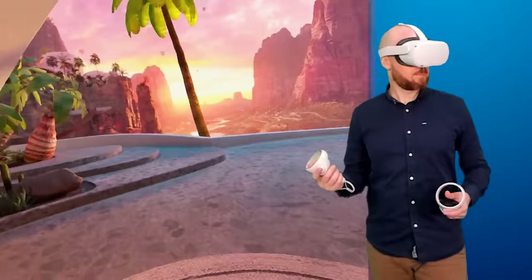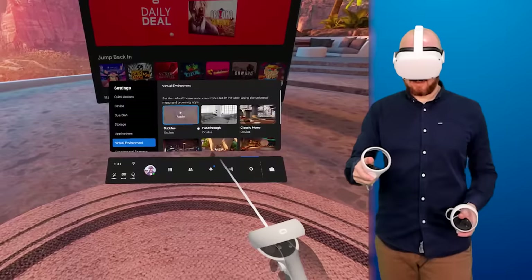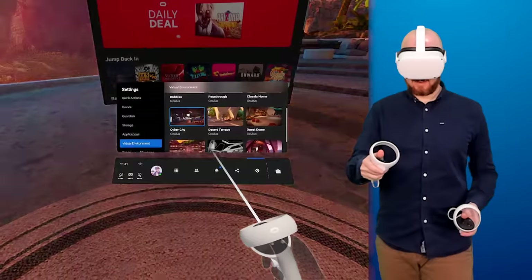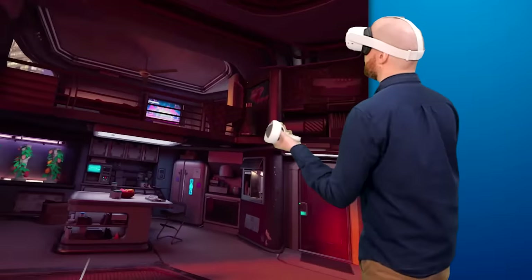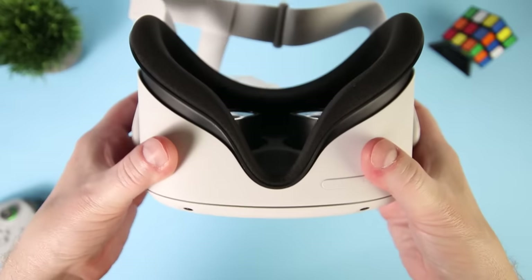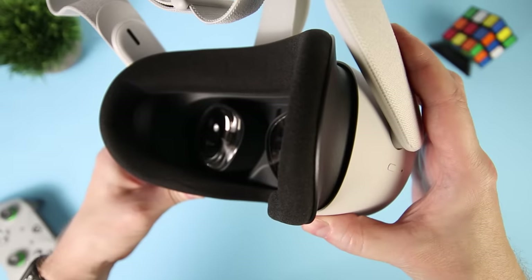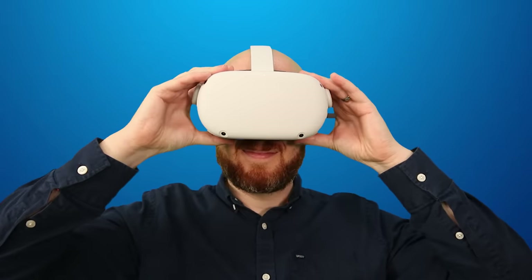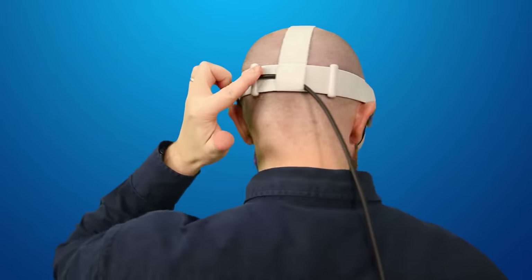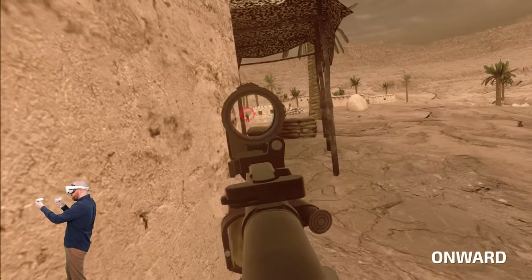Here are some tips and tricks I've learnt with the Quest 2. To change the scenery of the home environment, navigate to Settings, then Virtual Environment, where you have a few different options — I'm really digging the new Cyber City environment which is giving me serious cyberpunk vibes. For prescription lens inserts, the Quest 2 lenses are identical to the original Quest and Rift S, so if you've already purchased inserts from companies like Widmo VR, they'll fit perfectly over the Quest 2 lenses. If using Oculus Link to connect to a gaming PC, you can manage the cable by threading it through the material headstrap loop at the back to keep it out of the way.